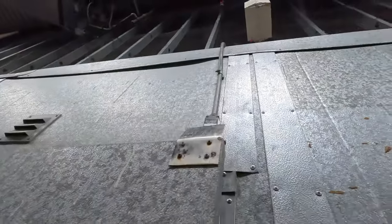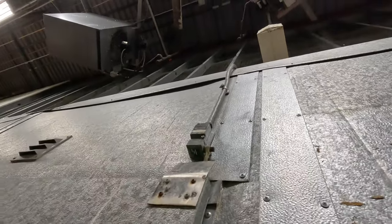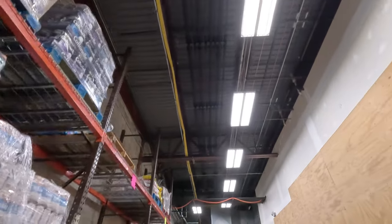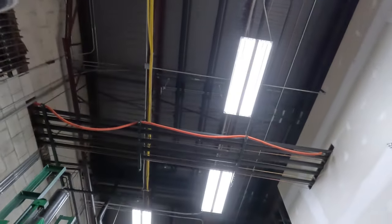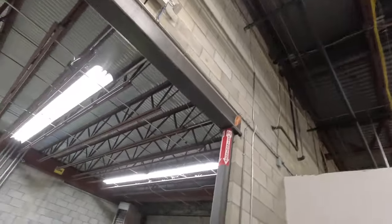There's the switch that you've got to be watching - make sure they actually get the door shut. Now, the problem is that one there is not on the network system. You can see all the new wiring - they've remodeled most of the store, still the old racks but they updated the electronics. That one doesn't report back to the controller, so it doesn't tell on them if they leave the doors open.